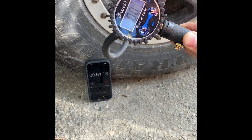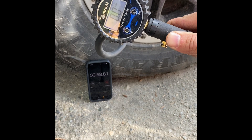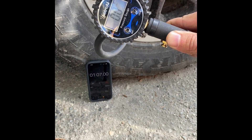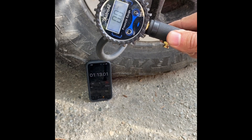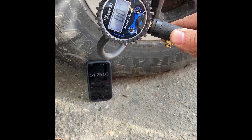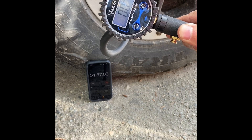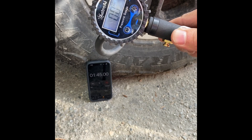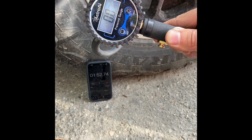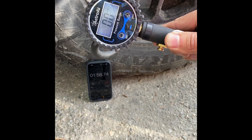I'm going to test the ARB onboard system against this - I have a sneaking suspicion this will beat it. I think we might get it under two minutes, which wouldn't be too bad - eight minutes to air up a set of 35-inch tires.